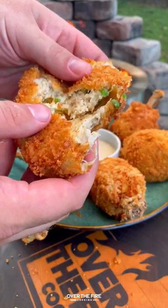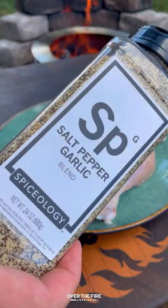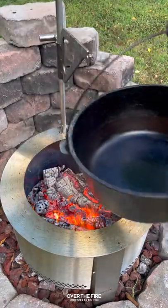Today let's make some jalapeño chicken drumstick poppers. I'm going to break in my brand new Briya Y series and season these chicken drumsticks with salt, pepper, and garlic from Spiceology.